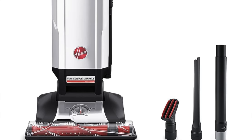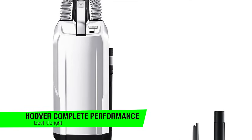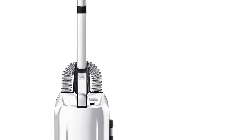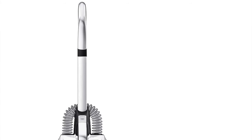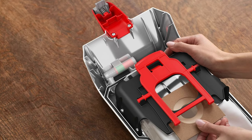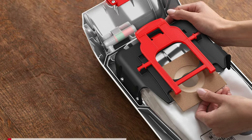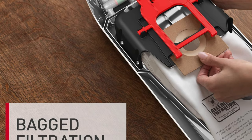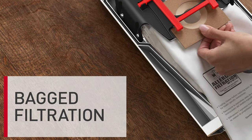The next one is my recommendation for the best upright option. This is the Hoover Complete Performance Vacuum. This could be the heavyweight champion of the cleaning world. It's not just a vacuum, it's a relentless dirt warrior — a juggernaut on a mission to leave no crumb behind. It's like a medieval knight, but instead of a sword, it wields powerful suction. That powerful suction means this machine inhales dirt like a black hole, leaving nothing but cleanliness in its wake.